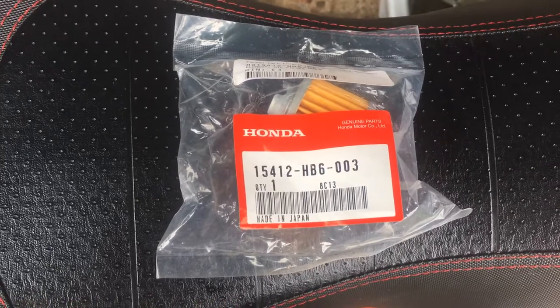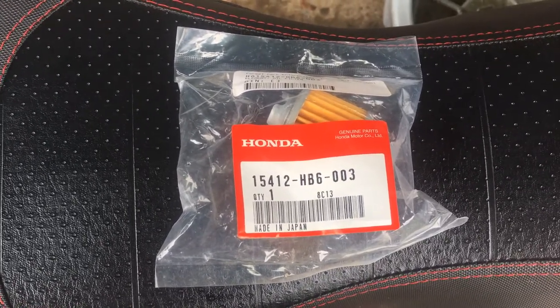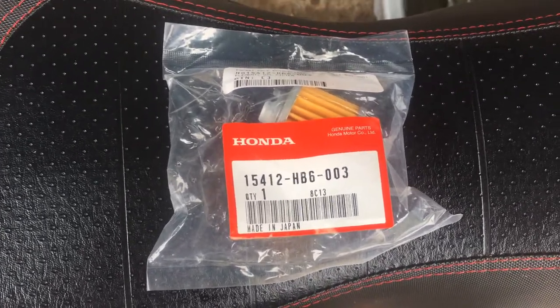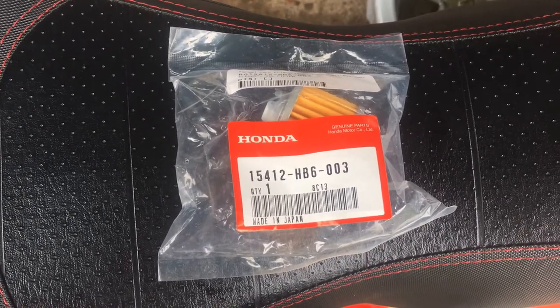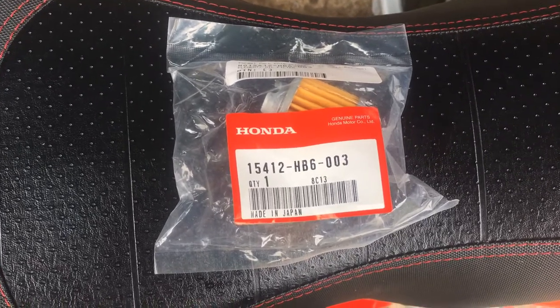I paid like seven dollars and some change for it. While I was there I picked up some 10W40 GN4 oil for Honda motorcycles. It's cheaper if you go to the Honda dealer — it's only 18 bucks for a gallon, which is four quarts. If you go on Amazon it's like 26 dollars and some change.